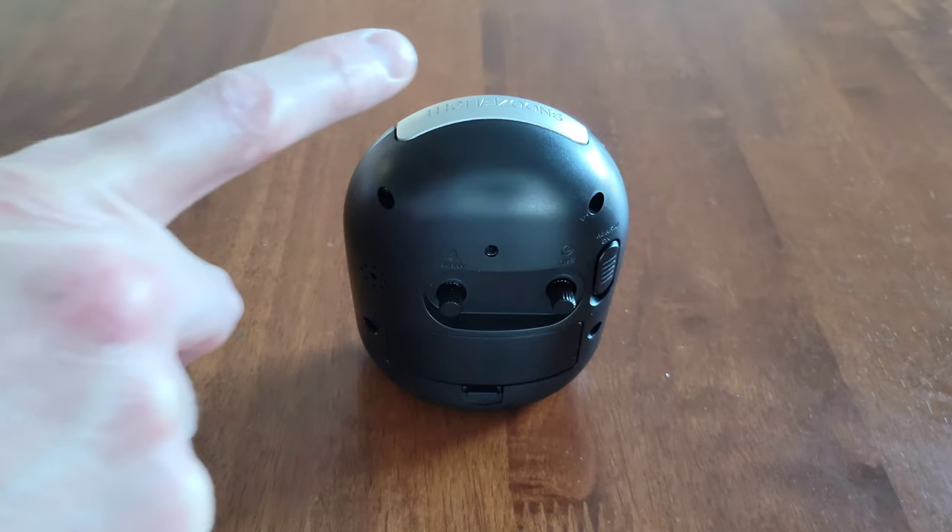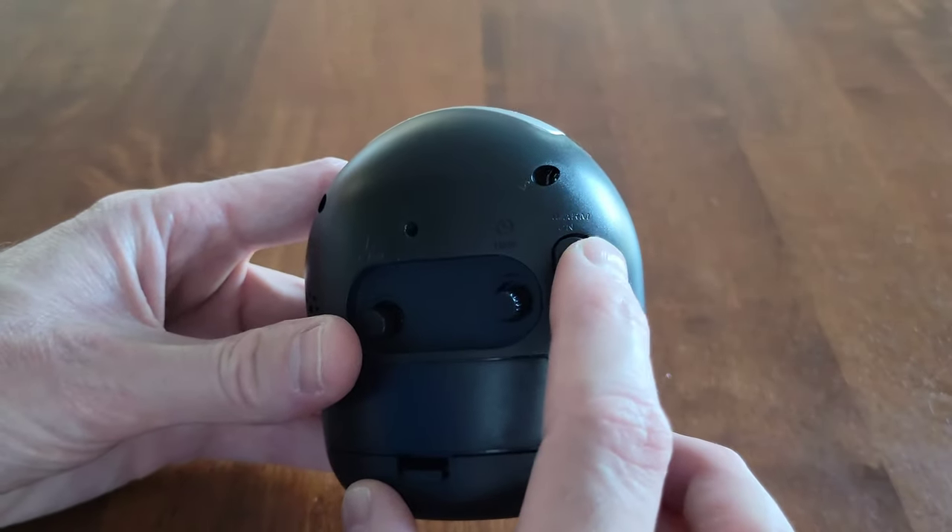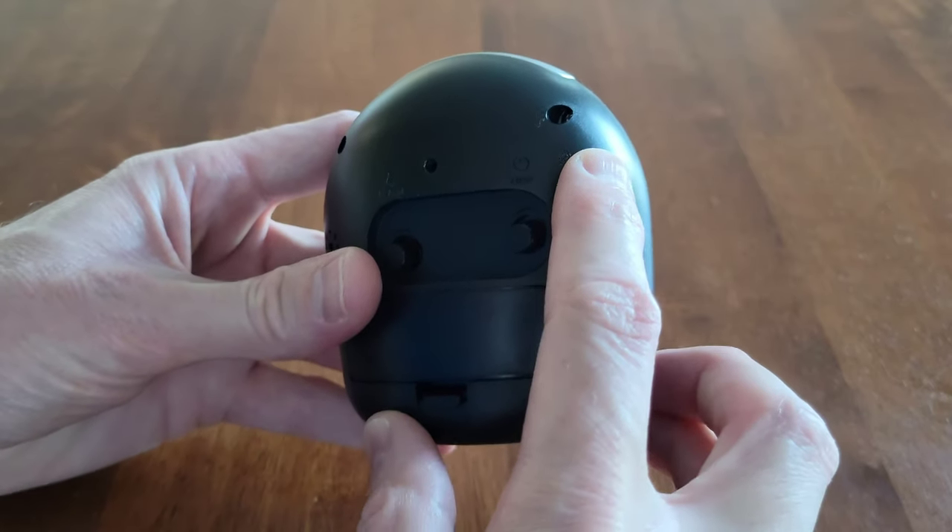You can snooze the alarm by pressing the snooze button, or turn the alarm off by moving the alarm on/off switch to the off position.